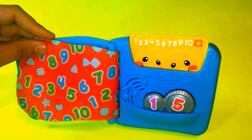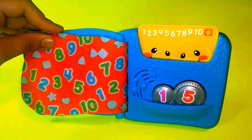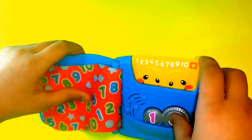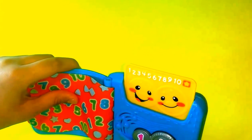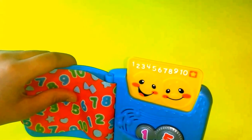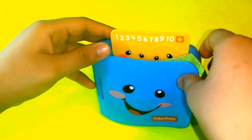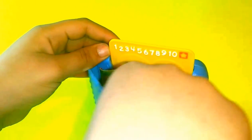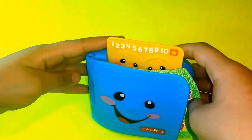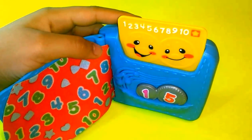So it has a lot of songs. And right here, we're going to put this card in. And then when you close it, it makes a sound. Open. Closed. You're fun! Open, close, up and down — opposites are all around.